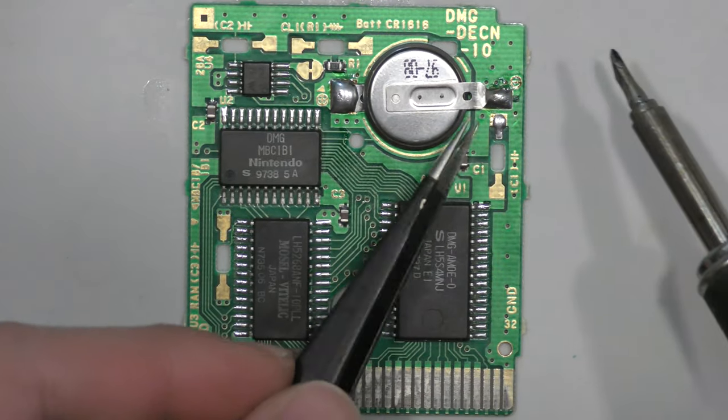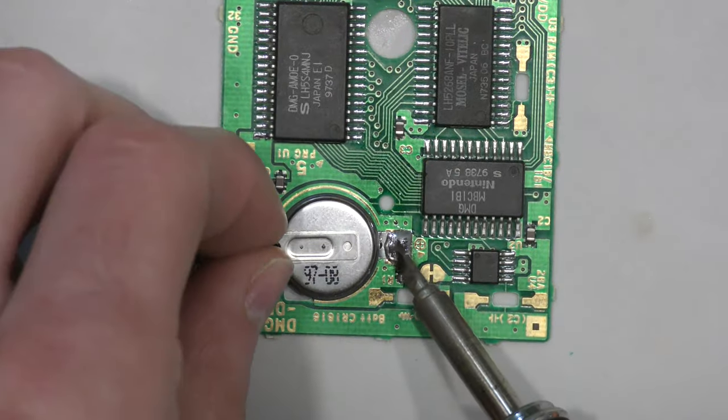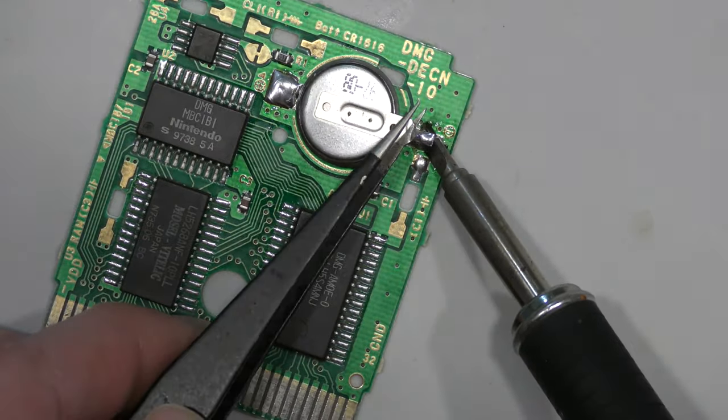Swapping a battery isn't the most challenging thing, but perhaps somebody out there does want to know how it's done or just see it done. So I'm going to add a little more content to this video and show you guys how it's done.